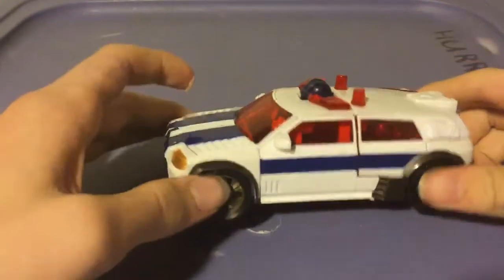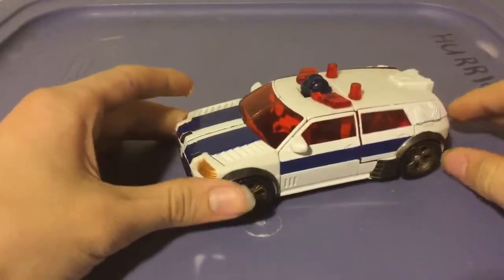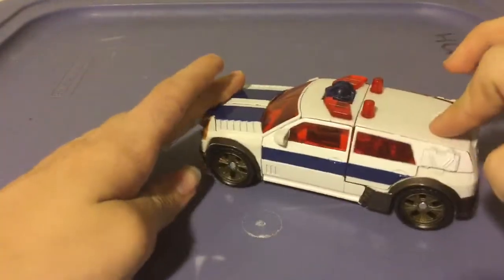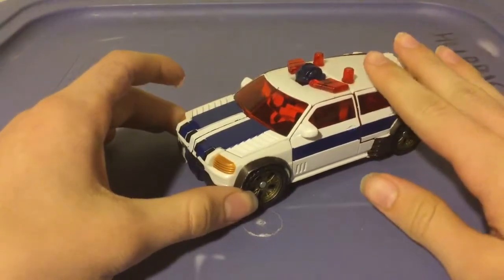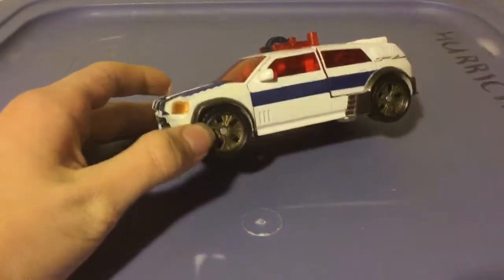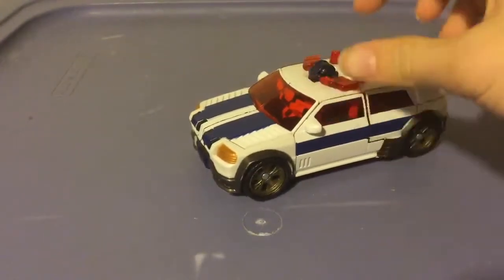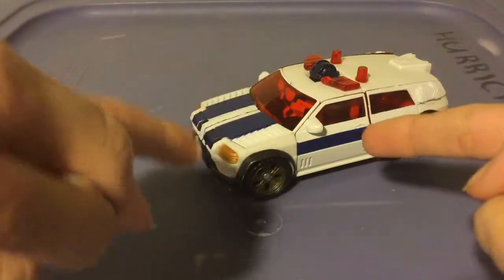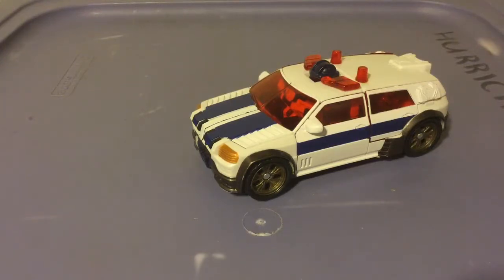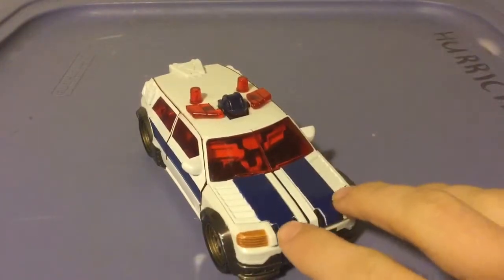So here is Red Alert in his SUV mode. It's really more of a sports car, like an Audi R3, but it's a nice looking vehicle mode. It doesn't look like it has a lot of paint apps, but that's just because there's a lot of translucent plastic — you gotta dedicate some of the paint budget to making it look good. You got two massive blue stripes on the front with some bronze headlights, and you got metal bumpers and fenders with some golden hubcaps.